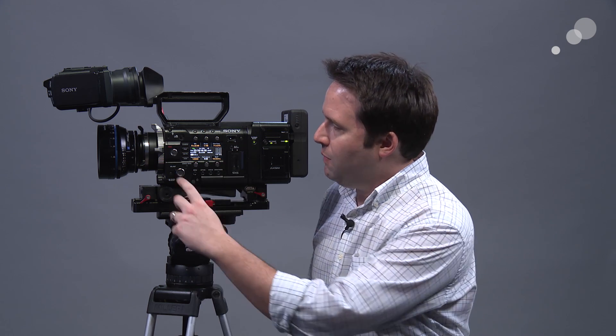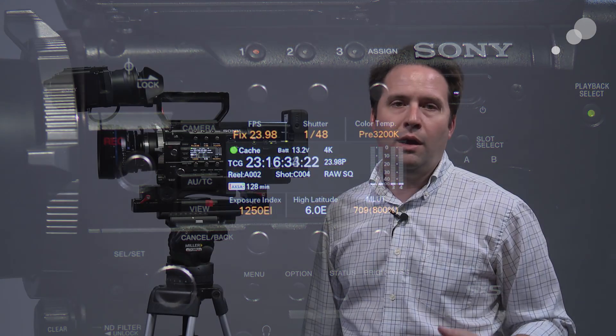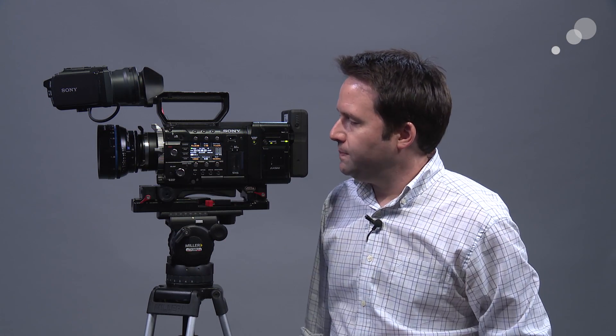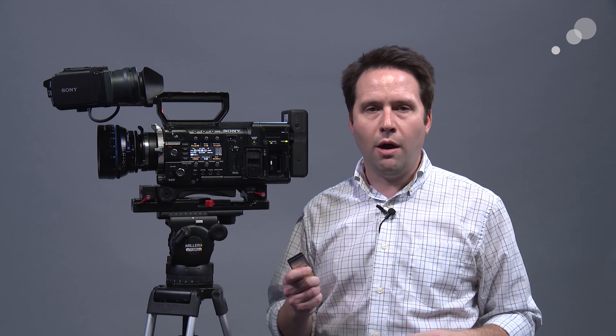I put it on a button here just to show you how it works. Turn that on, and my cache is going. You can see the timecode is rolling forward as well — that's full 30 seconds of cache, easy enough. I like having that great new feature. So, to summarize: cache recording, higher frame rate, and the use of the newer slimline cards.